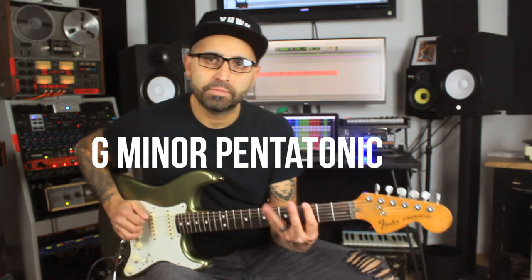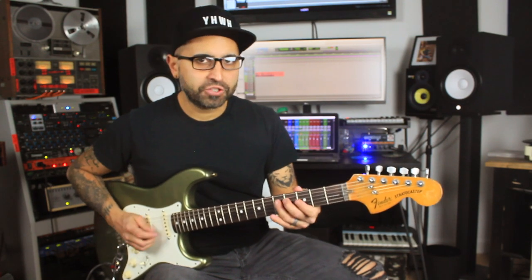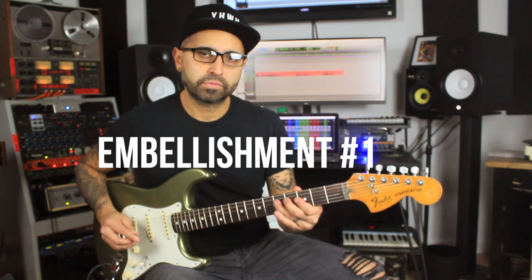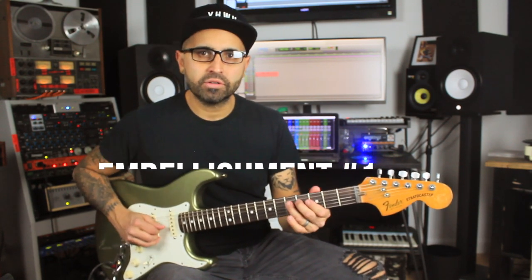You get that nice soulful kind of sound. So how can we possibly start adding embellishments? Well, let's start with our good old minor pentatonic scale in the key of G, and let's focus on these notes — F and G — which is the flat 7 and the 1 of the scale.